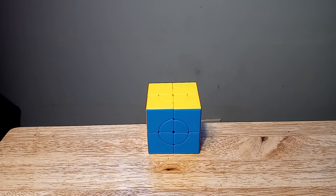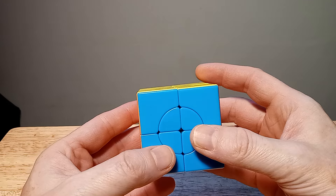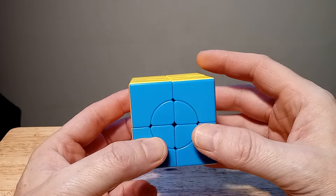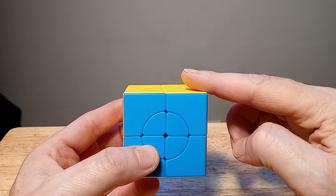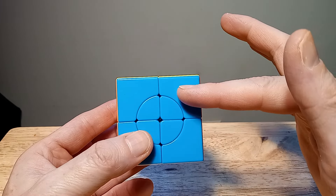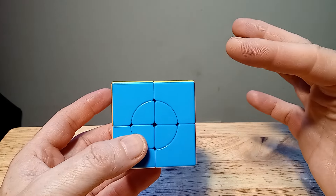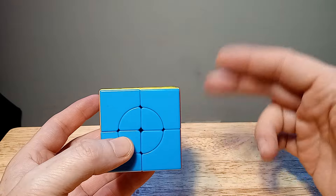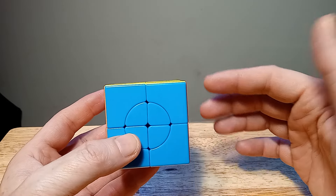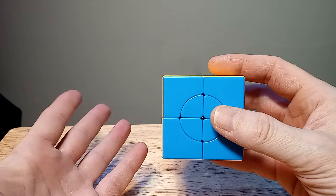Hello, thank you for joining me for this new and exciting tips tutorial on the Crazy Two by Two. Let's get started. I've had this puzzle for a while and I finally got into it. I had another one, a Crazy Two by Two, but it had an internal problem and it just wasn't solving. But now I bought a new one and I've been solving it very easily.